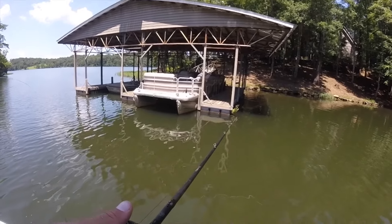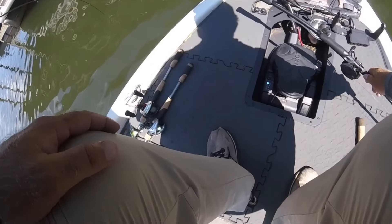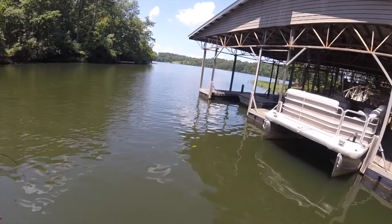Got one? You feel him pulling? It's a fish. Come this way. Come up here. Don't put too much pressure on him. That thing's got a small line. That's a dang good one if that's a bass, dude. If that's a bass, that's a dang grown one. Whatever it is, he's trying to get back in that brush pile.